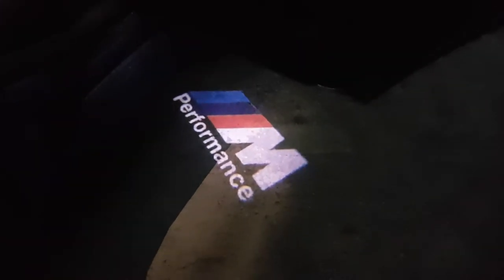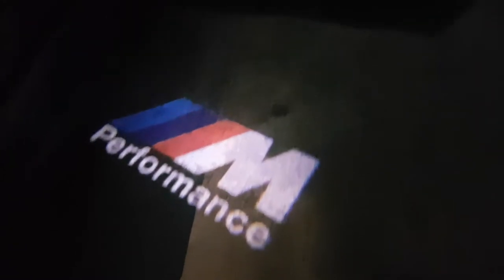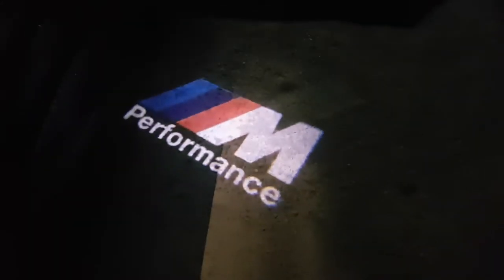Close this back up — this is the side where you've changed the lights to the M-sport lights. As you can see, the light has changed to the M performance projector logo. Looks pretty cool.